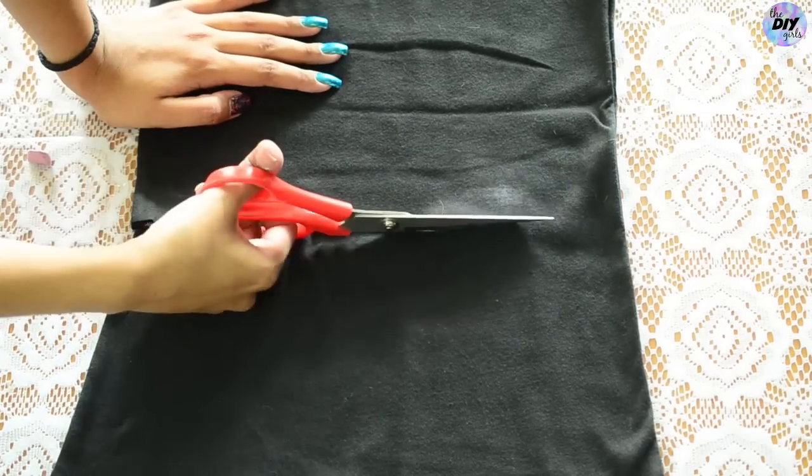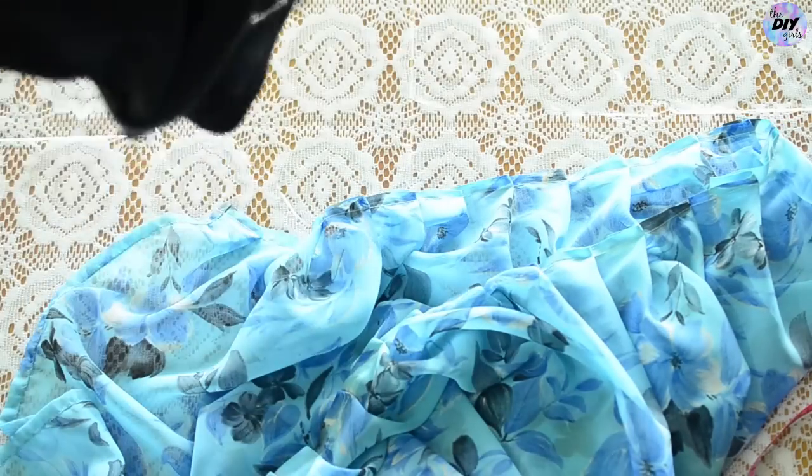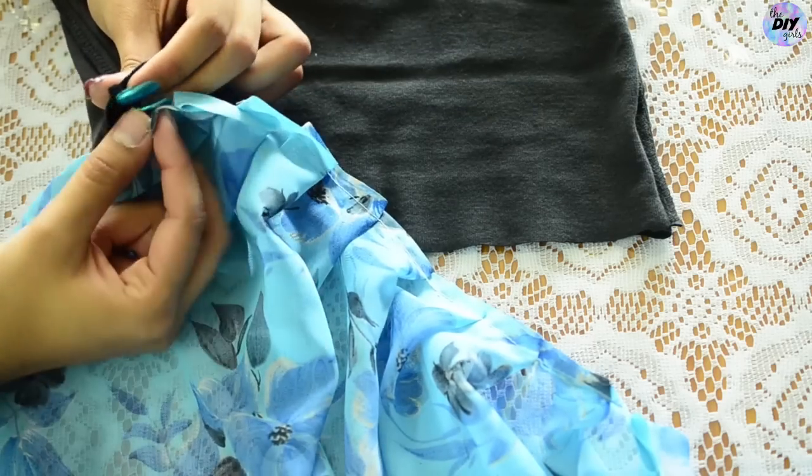Leave one inch for seam allowance. Now flip the tank top inside out and start pinning the saree to the tank top so that both of the edges come up like this.